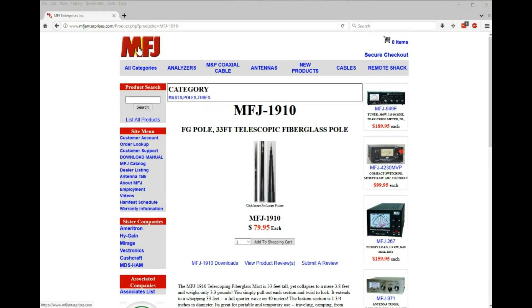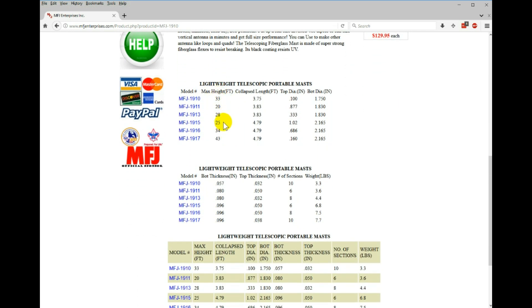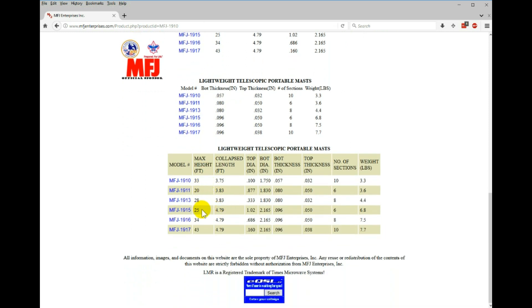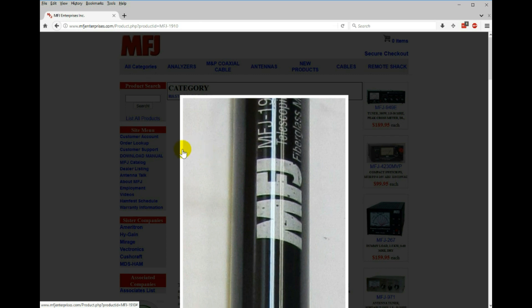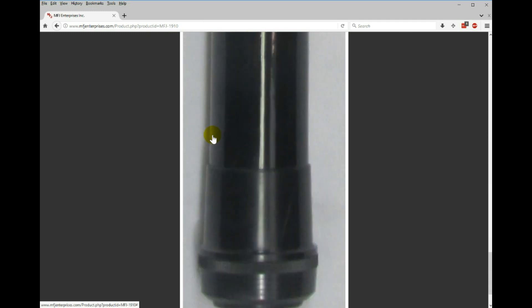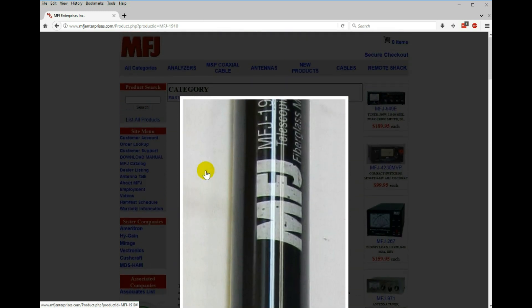This is the pole I'm using — you can basically use any fiberglass pole. This one was relatively cheap and it's 31 or 33 feet — I forget exactly. Either way, the wire antenna I'm using is 31 feet, so you just need a pole that can accommodate that. When I extend mine I use a little bit of glue because the sections tend to collapse on themselves, making it kind of a permanent installation. They're cheap enough that if I ever move I just throw it out and buy a new one.